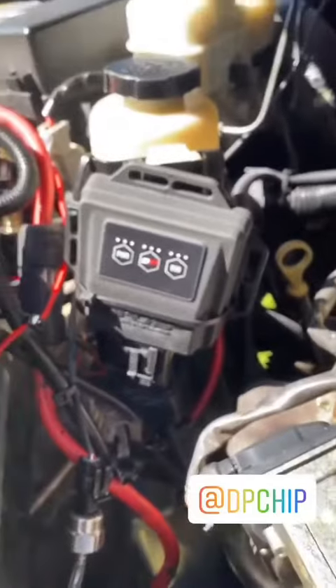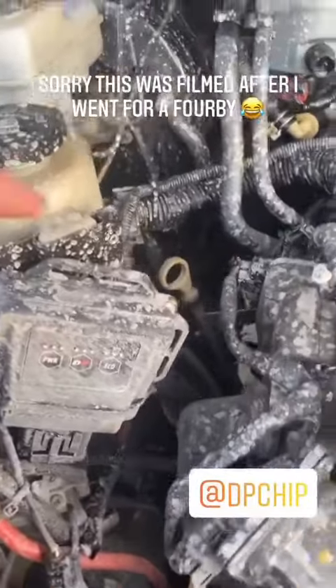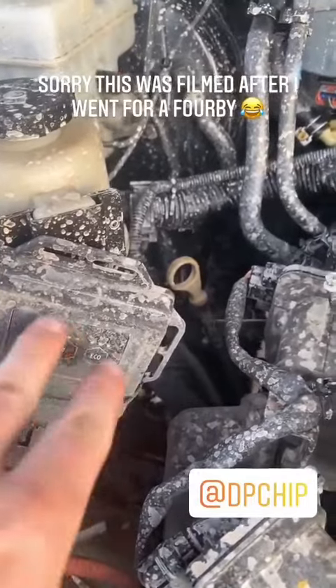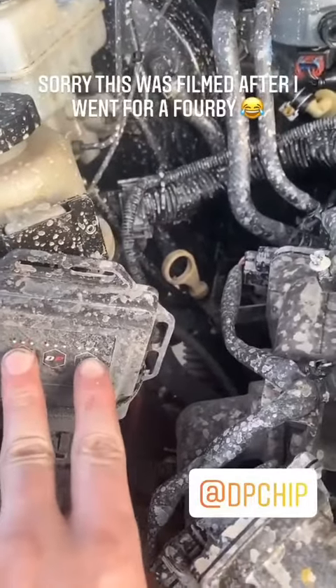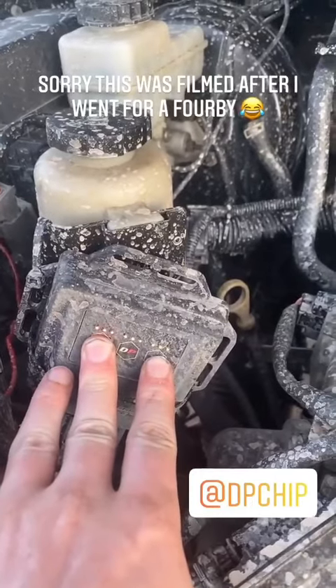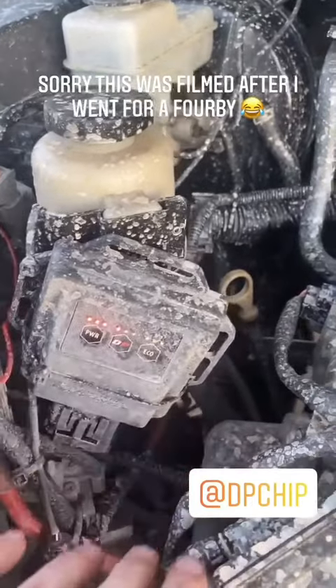Alright, we'll slide it up. Initial startup — the DP chip will start flashing. What you want to do is click Power and Economy together, and they'll all flash like that and start flashing together.